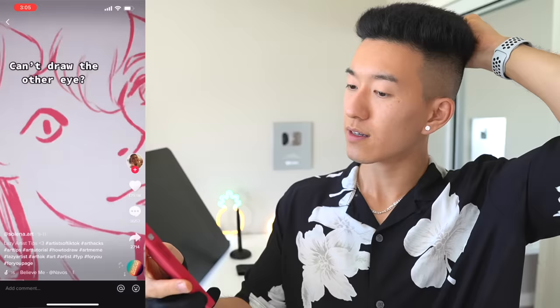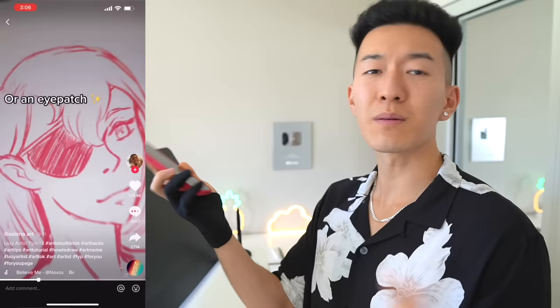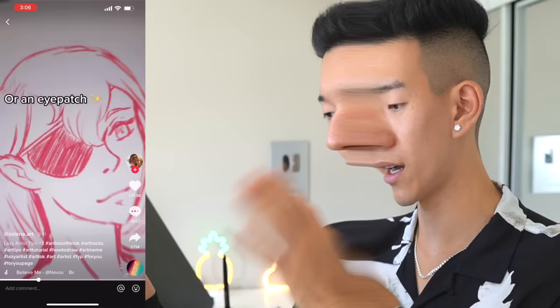Oh, I can get behind that. I like that. Whenever somebody's like 'Sam, how do you draw a hand, how do you draw the ear, how do you draw the nose?' I'm just like, bro, crop it out of the frame. I vibe with this energy.